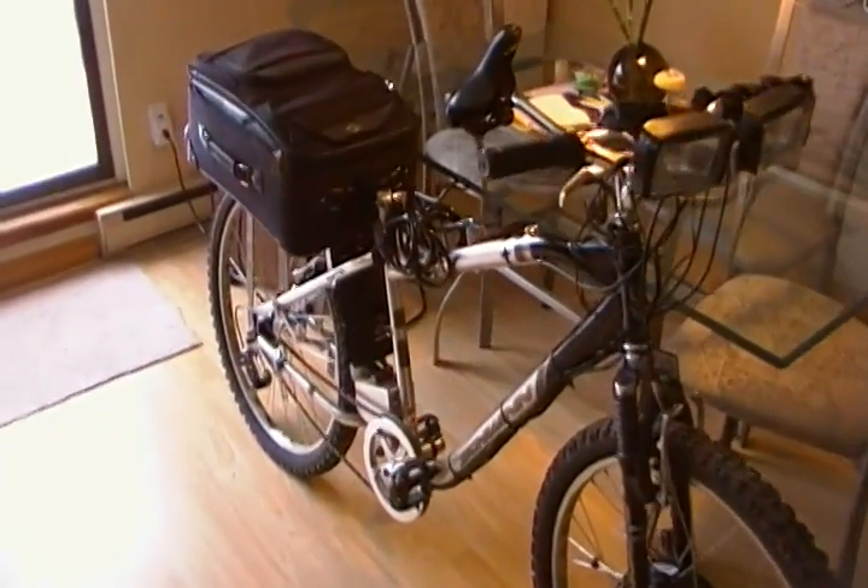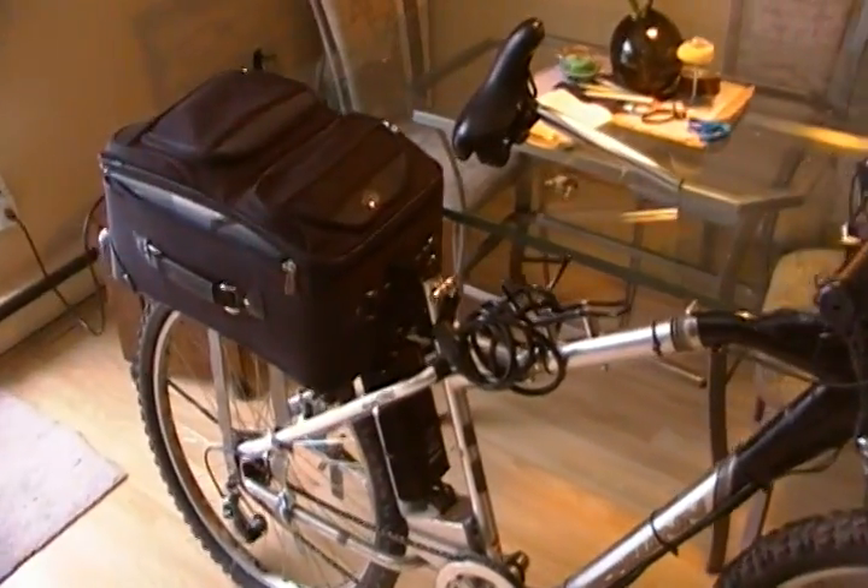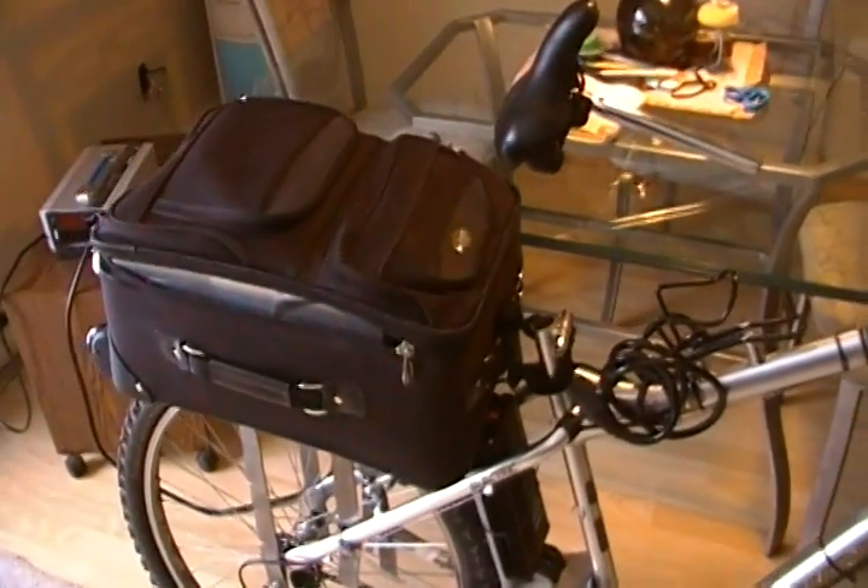A short video about the battery located on the back of my bike. It is a 72 volt, 40 amp hour battery.